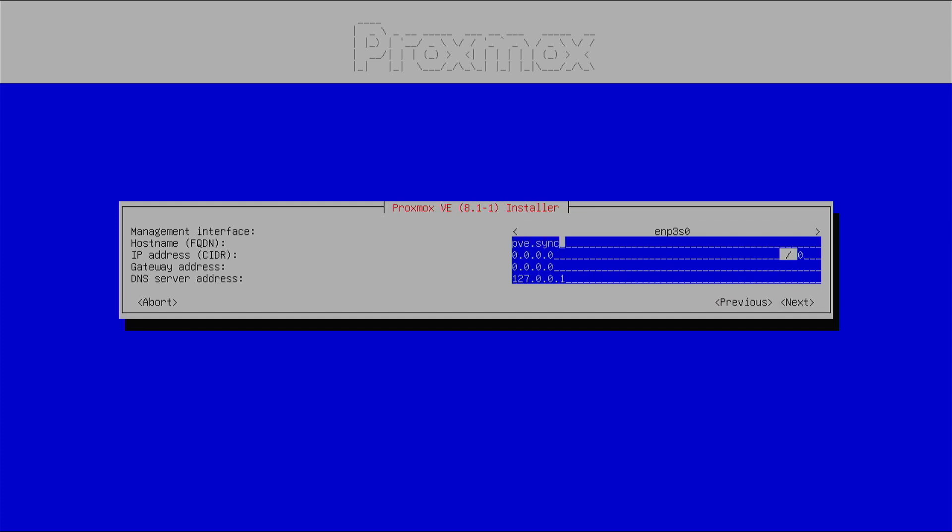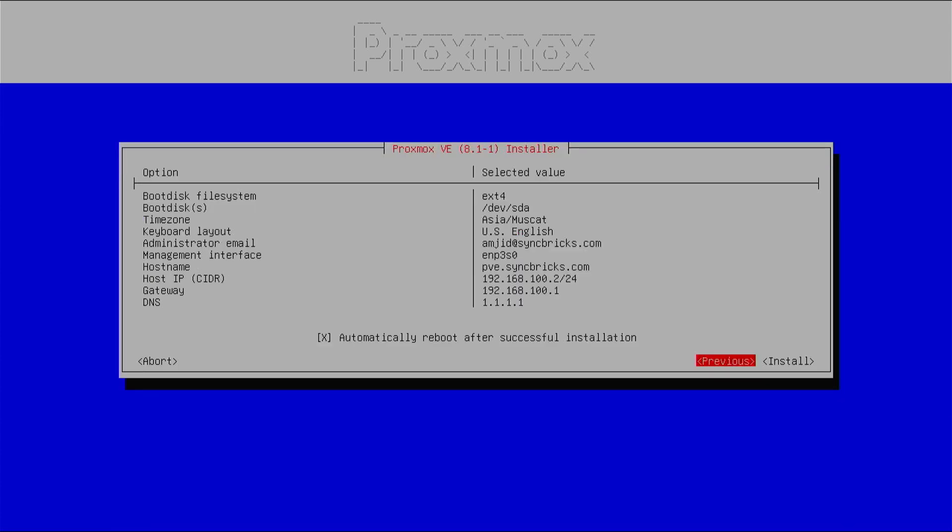For the fully qualified domain name I'll use pve.local. I'm using a DHCP server but I'll assign a static IP — my router IP is 192.168.100.1, so I'll use 192.168.100.2 with a /24 subnet. The gateway address is 192.168.100.1. I'll use Cloudflare's DNS server since most of my websites are hosted there, so DNS updates happen immediately when I test my sites. Press next.